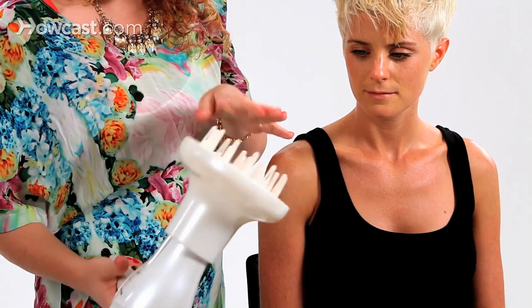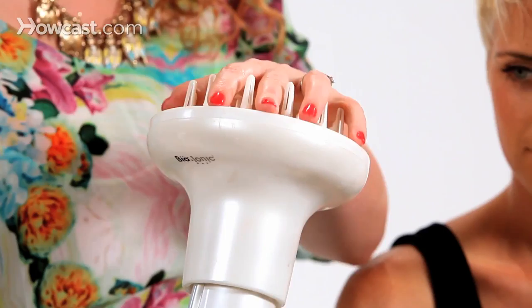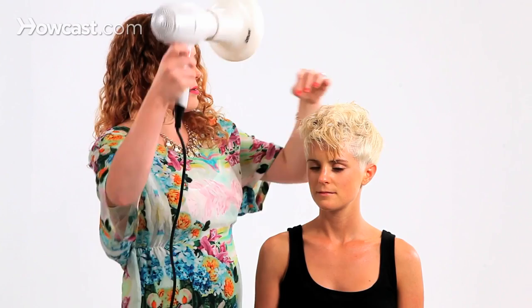This is the diffuser — it's just a universal attachment to the blow dryer. I'm going to use low airflow and high heat to set the shape. Low airflow again because we just want to freeze it where it's at.